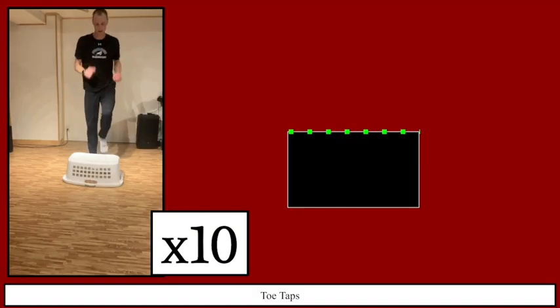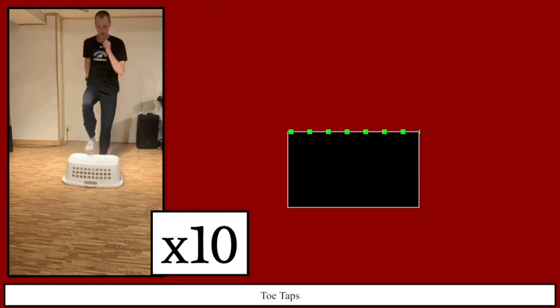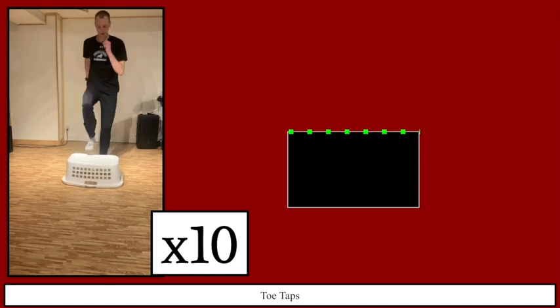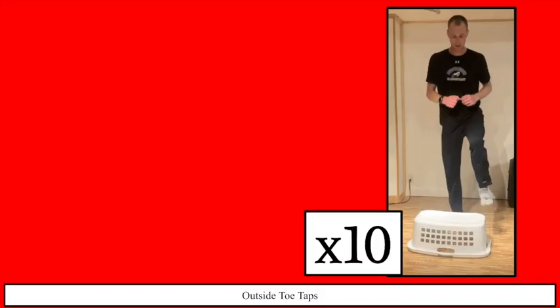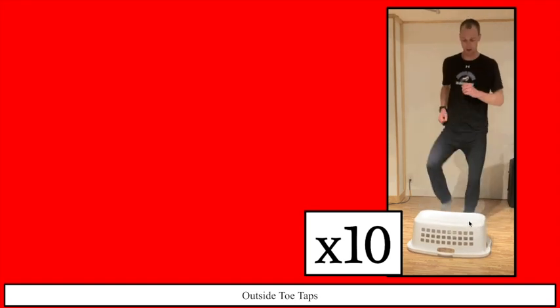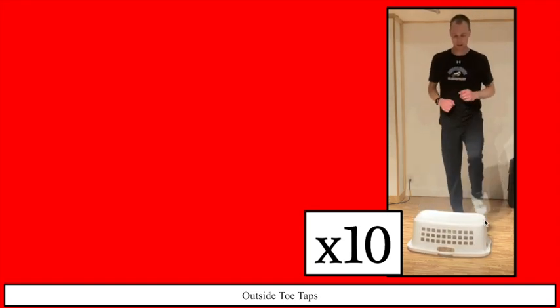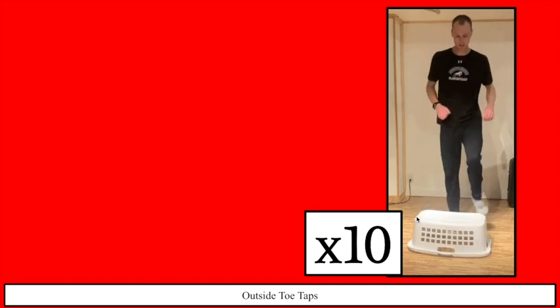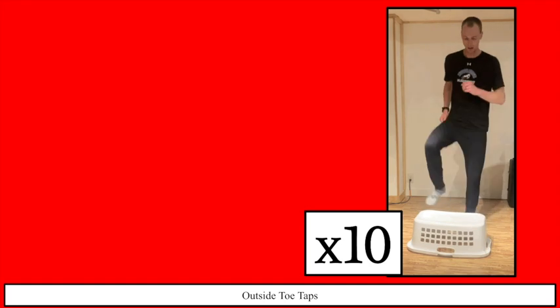Next one — toe taps. Whatever your object is, you're going to lift your toe up and tap it, just tapping on the back side and on the far end. Just do ten of them. Next, toe taps again but this time we're going to the outside — going side to side. Get your foot up, just barely touching it, trying to keep yourself moving and stay light on your feet. We get ten of them.